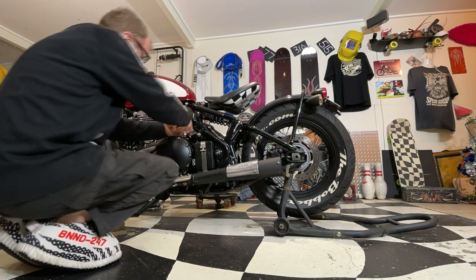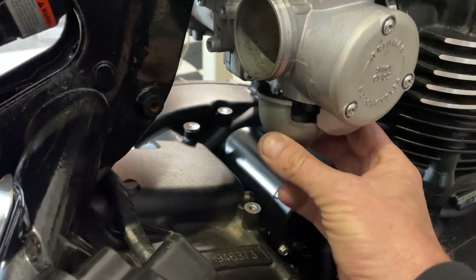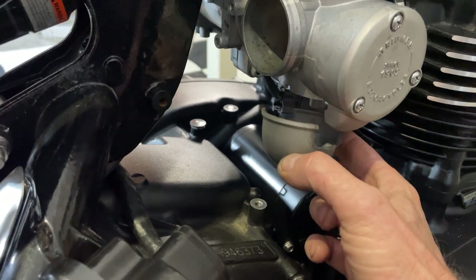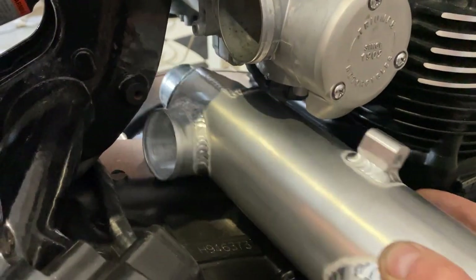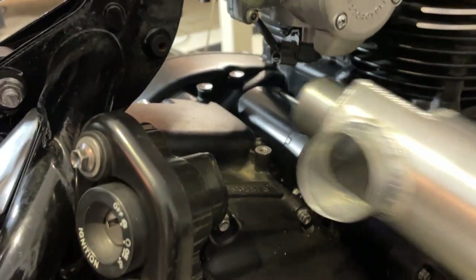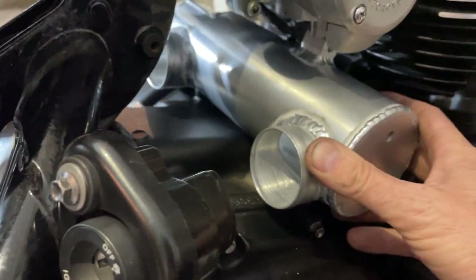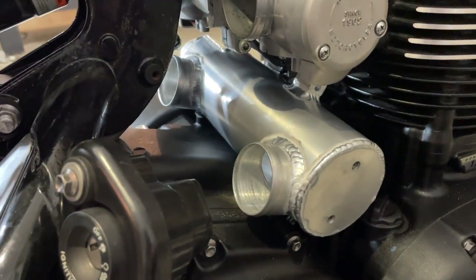Right, the first thing I just discovered I've got to do is take off these fake float bowls so that the plenum chamber actually fits underneath. And of course the ignition switch, but there's a bracket which goes on the end of the plenum chamber which holds it - I've seen that, so this shouldn't be a problem.